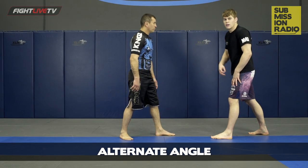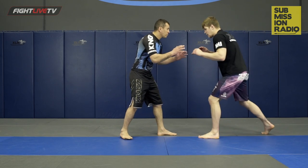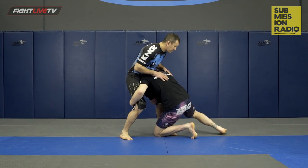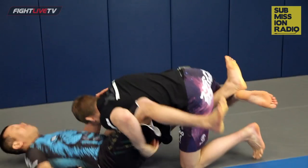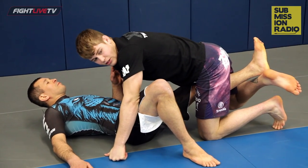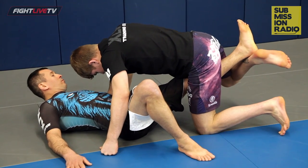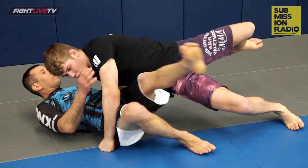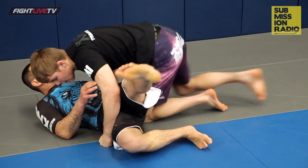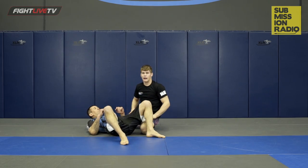From this angle we're gonna get a better view of the hip switch and why it's so important. We do our double leg takedown, use the reap, take the leg out. From here, I don't want to relax my legs and just let him settle back into a guard. Watch my hips — I'm gonna plant my right foot on the floor, use my knee and my hips to push the leg out the other way. Once we've done that, I've got a clear path around the guard to the side control.